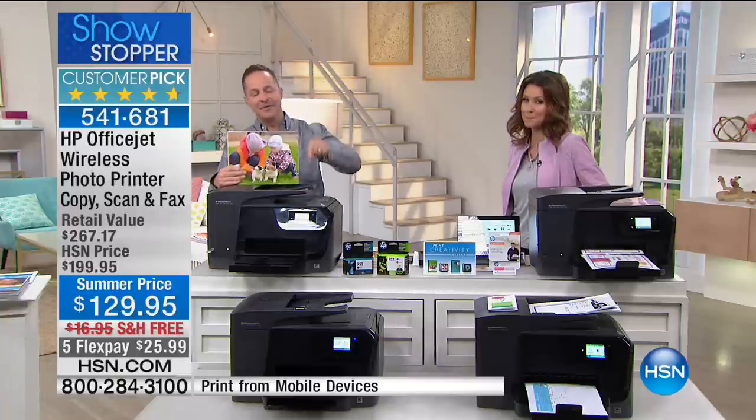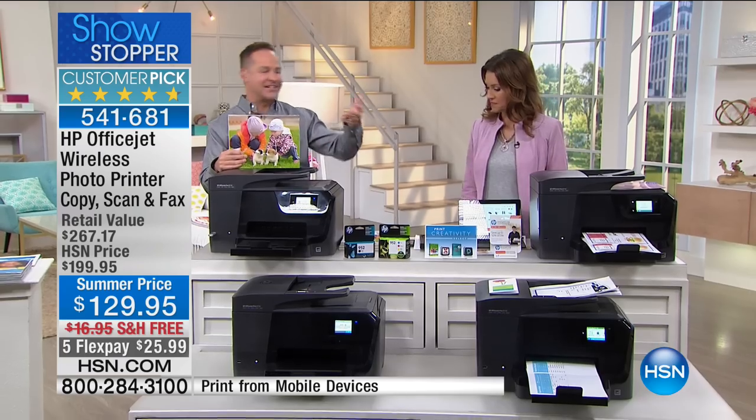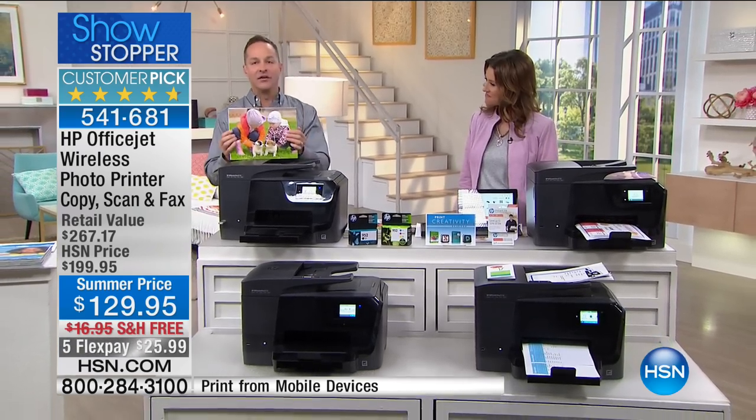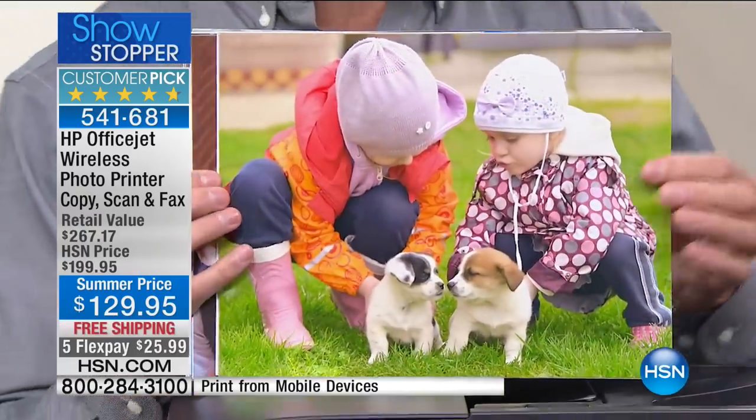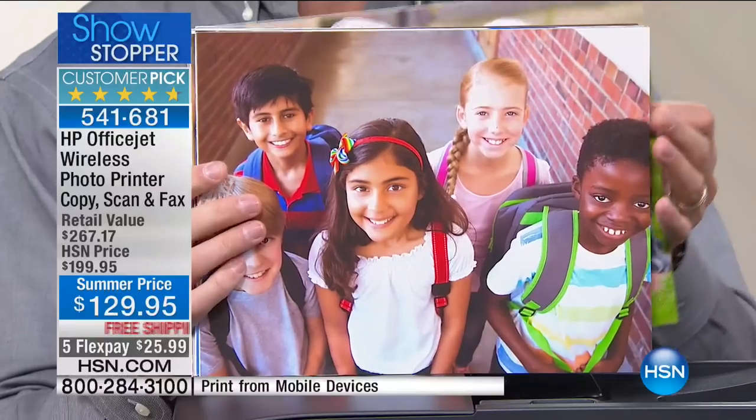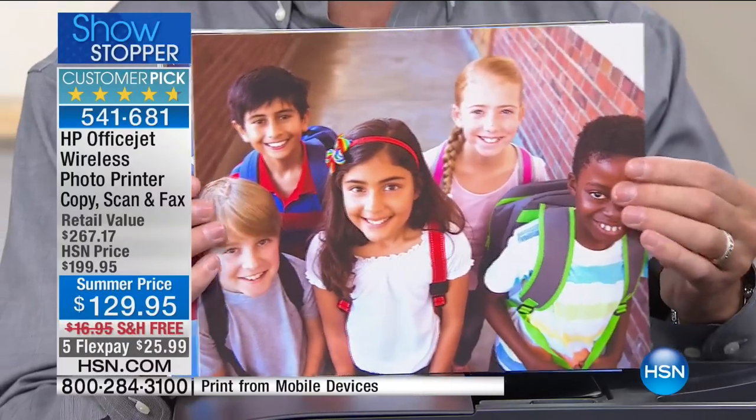This is a computer printer, copy machine, fax machine, and scanner — the whole bit that you're going to love. And here's the best thing about it: it's the lowest price printing in America. I want to just start by telling you that — lowest price printing in America for any color printer.